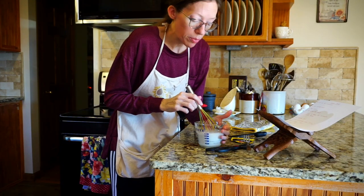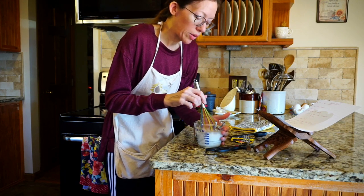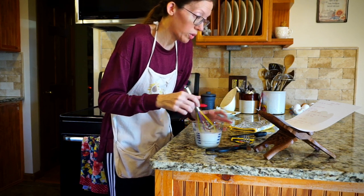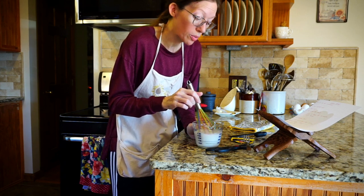So I stir this up really good, and I put this in the microwave for about 10 minutes because I want to see that it's going to bloom. It's going to froth up really good, and we're going to have good dough that's going to rise. Sometimes you can have yeast that's old and it's just not going to work good, and I don't want to go ahead and mix it in the bread before I know. So I give it 10 minutes, and we'll look at it and I'll be able to tell if it's going to work good for the bread.